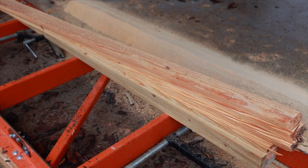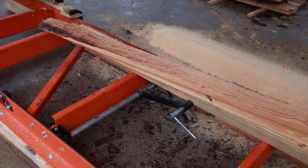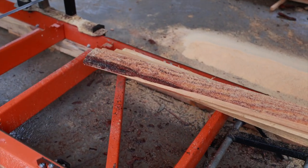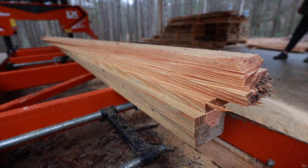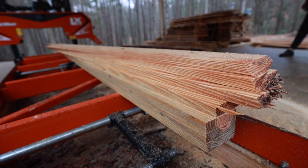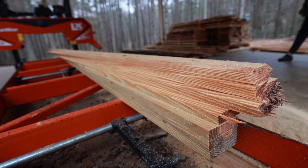All right guys, here are the one by fours. We just cut some one by fours. We need a lot of those, so we're cutting as many as we can. That's how it looks now. Looks really nice and clean.